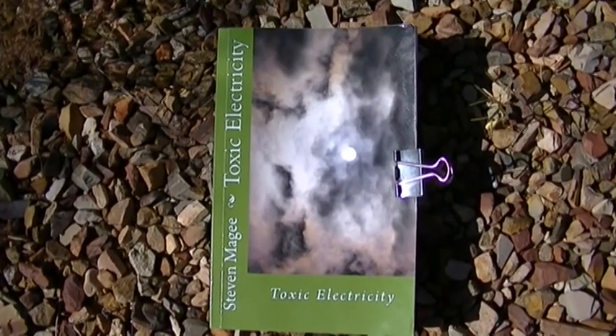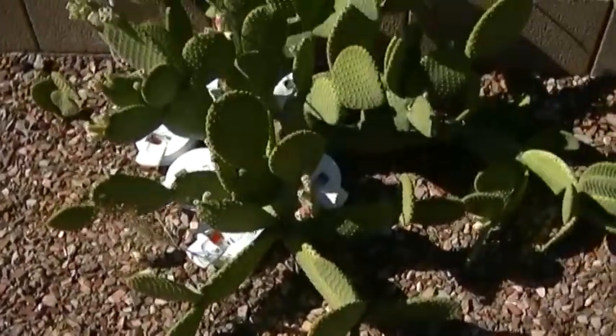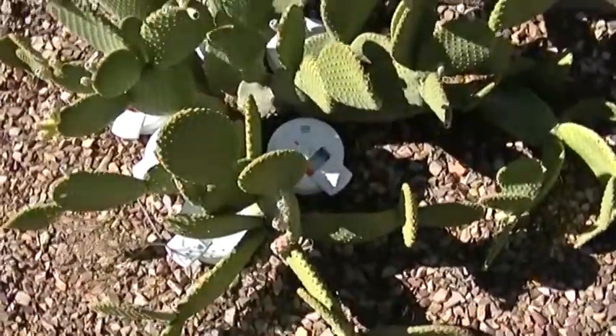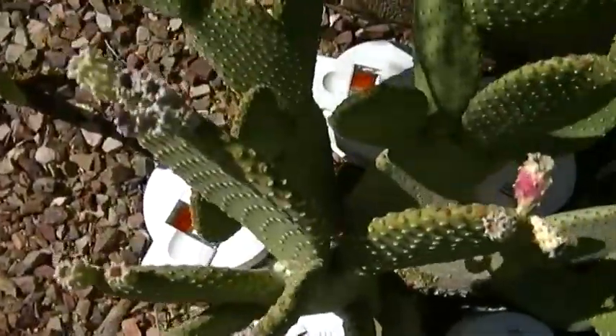Hi, my name is Stephen Magee and I'm the author of Toxic Electricity. We're here today to show you an experiment that I'm starting today. It's an experiment regarding standard household radioactive smoke detectors.